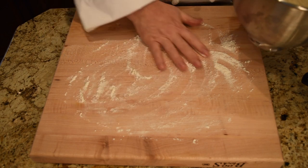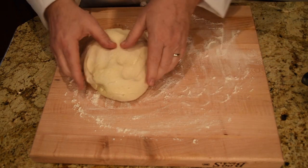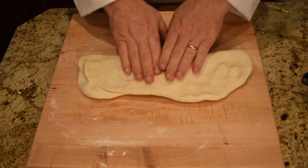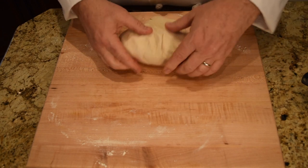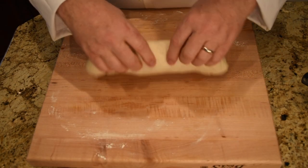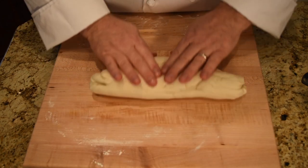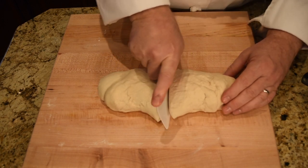Now I'm going to put some flour on my board — not too much, just enough so that it doesn't stick while I roll it out. I'm going to play with it for a couple of minutes, just stretching it, giving it a little massage, rolling it over, and giving it another massage. I usually shape mine into a loaf like this so that it's easier to cut into somewhat equal pieces.